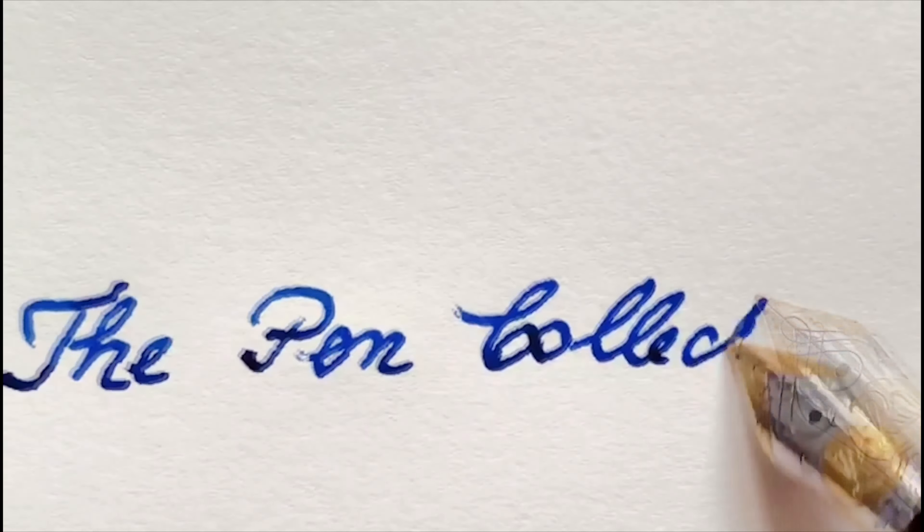Let's write: 'The quick brown fox jumps over the lazy dog.' What can I say — a quite nice writer. I love this warranted Wing Flow USA nib.